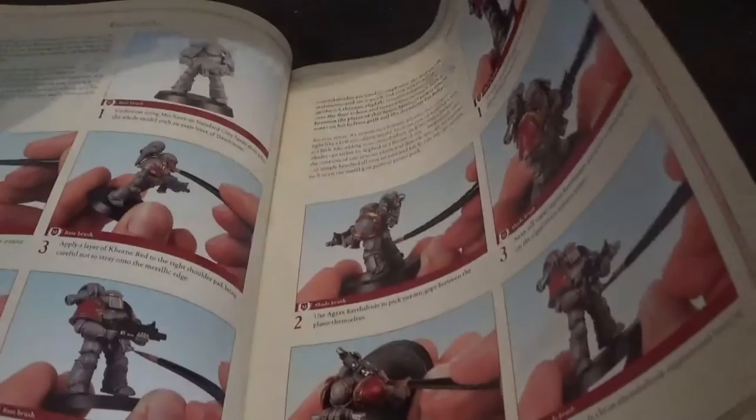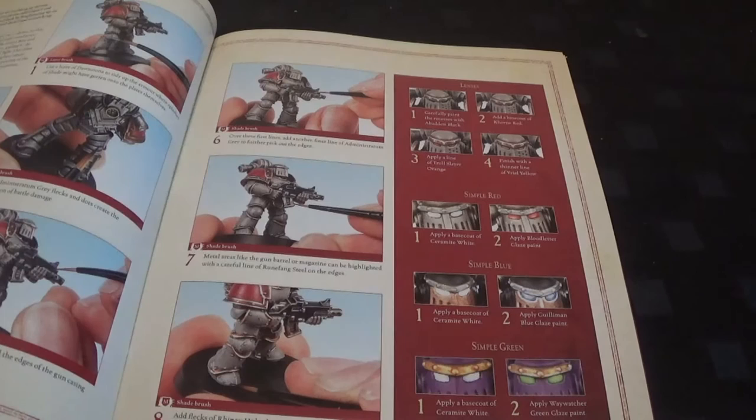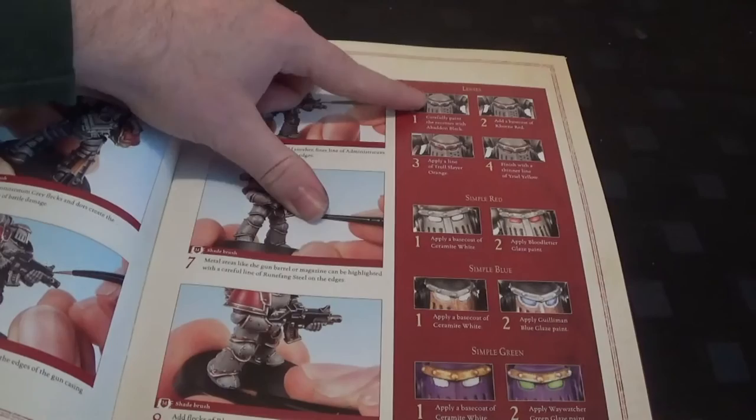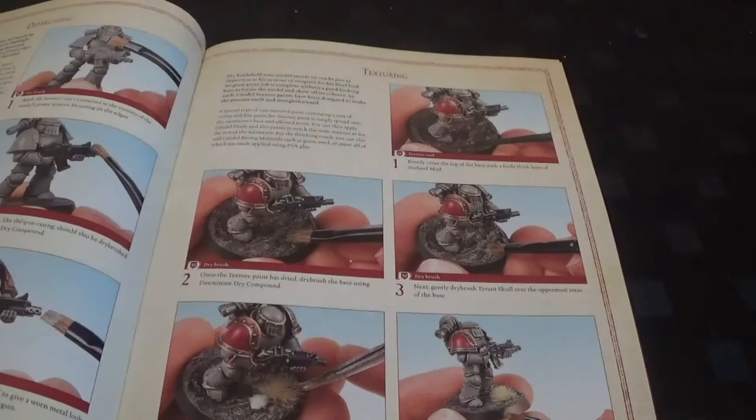We've got base coating, shading, layering, and then some tips on how to paint the lenses. This also includes lenses of different colours like blue and green. There's a purple armour one which is obviously the Emperor's Children, and the blue one is the Iron Hands. There's also a red lens with a blue glaze. And then dry brushing techniques and texture for the base.